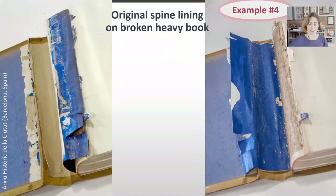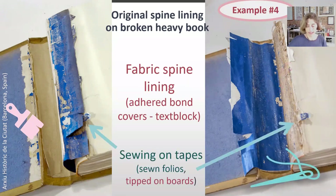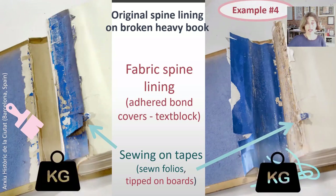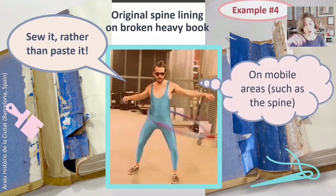A very interesting example: this is an original spine lining adhered as it arrived at the studio, or detached. A thick cloth, loads of glue, and the most reliable sewing on tapes. And yet, only the pasted components have failed. Is it because the book is too heavy? Or maybe it's because where there's motion, adhesion should have been discouraged.